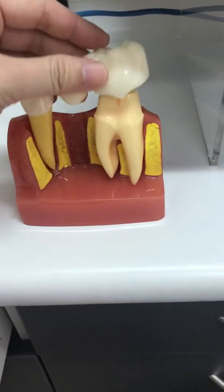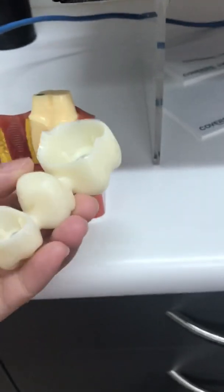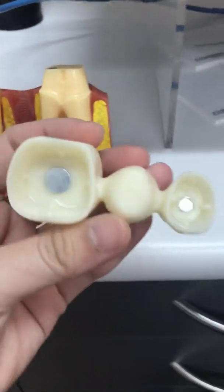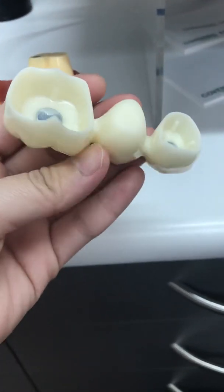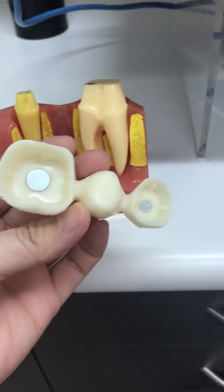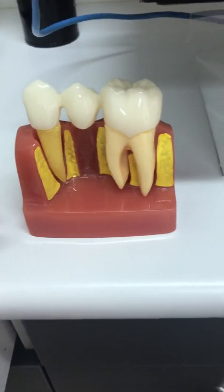In this video we're going to talk about crown cementations of different types of crown. There are basically three major types of crown. The first one is a full porcelain crown that looks entirely white. Full porcelain means the entire piece of crown or bridge is made of porcelain.